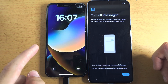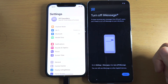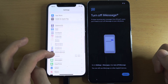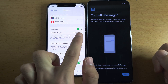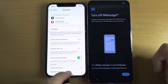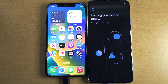Now for iMessage — on your old iPhone, you will need to turn off iMessage. To do that, go to Settings on the iPhone and scroll down until you see Messages. In Messages, tap the iMessage toggle to turn it off. Now you should have text messages fully working on your Google Pixel.